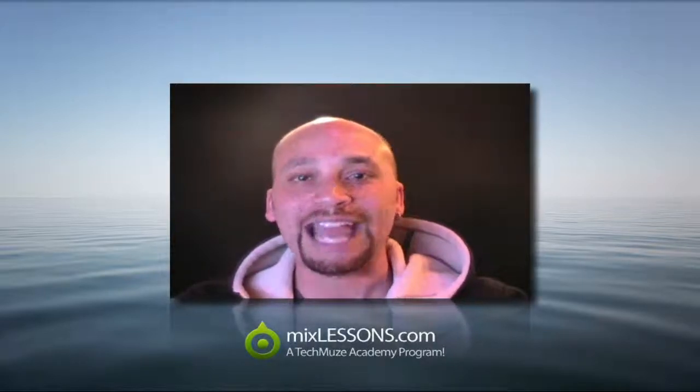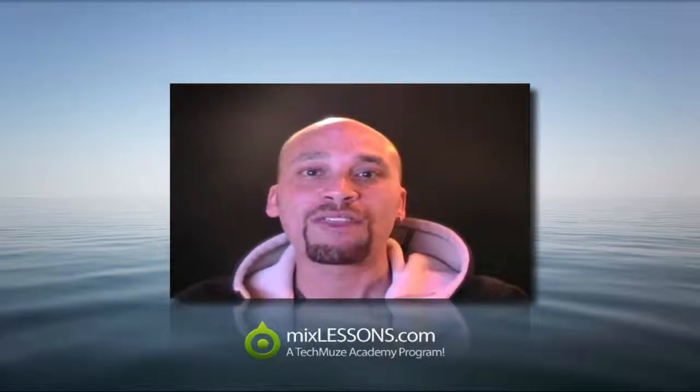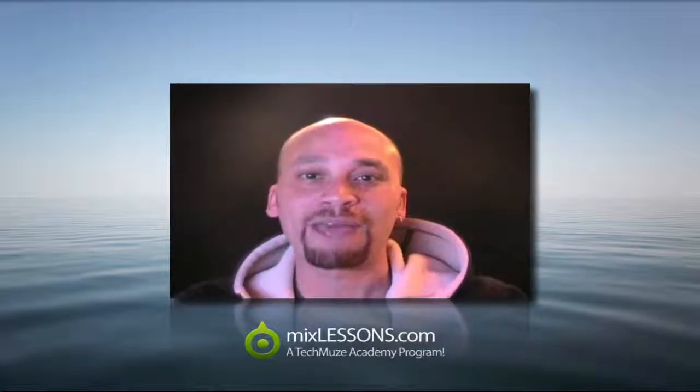I look forward to seeing, and more importantly hearing, what you've been able to accomplish with the stuff that I'm going to give you and share with you in this course. So just pop your email in the box on the right and let's get started. If you're watching this video on YouTube or elsewhere, click the link in the description to come and visit MixLessons.com so you can also participate, and I'll see you there.